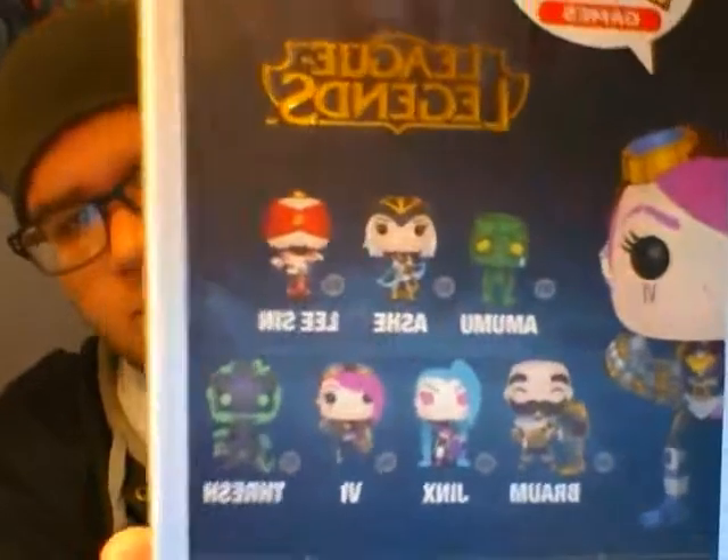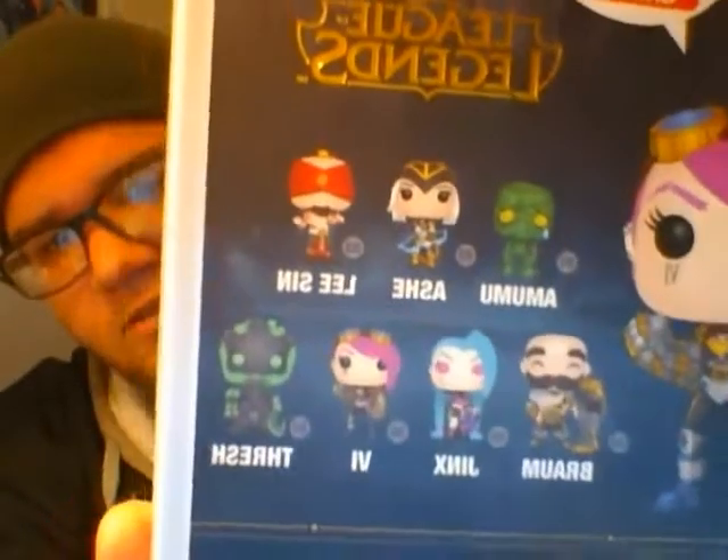Pop Games — this is number six, she's the sixth character you can buy, the sixth character they came out with. The seventh is Thresh. Here's the list right here — if you can't read the names just by looking at them, then you're not a true League of Legends player or fan. I can't get all their names right now: Amumu, Ashe, Lee Sin, Braum, Jinx, Vi, Thresh — I know all of them.